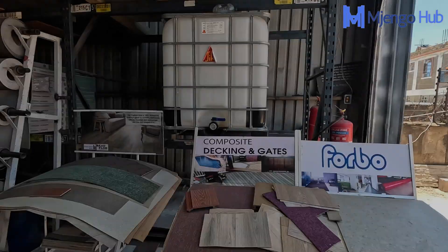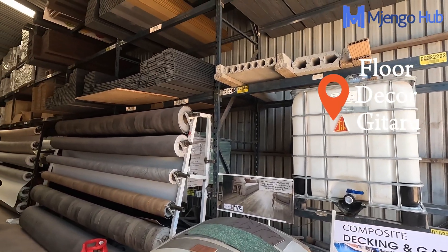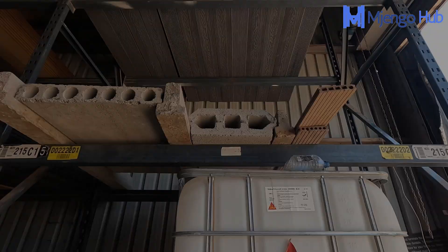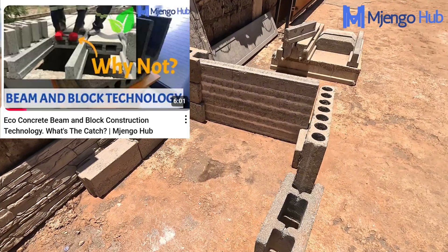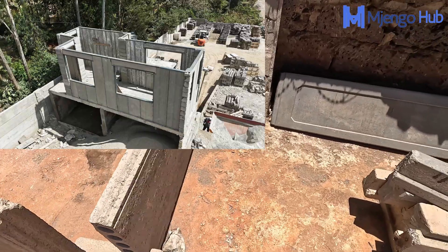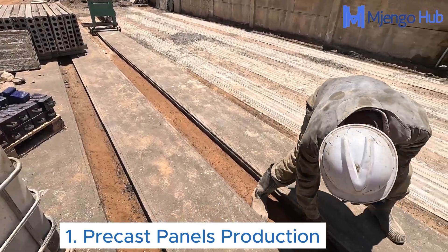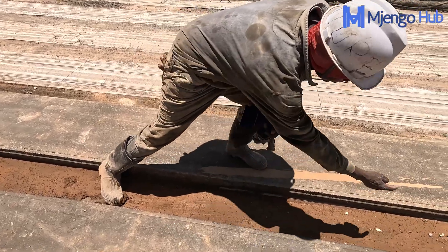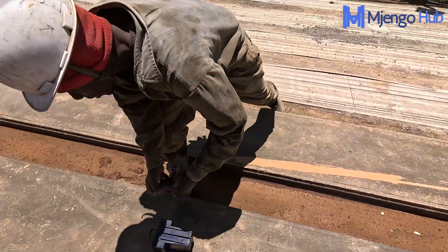Ladies and gentlemen, welcome to another Mjengo Hub video. Today we're here at Floor Deco Kenya, your trusted source for flooring solutions including the famous Mkeka Wambao. They also produce beams and blocks like we covered in the previous video with eco concrete, but they also produce wall panels, meaning you can do an entire house using precast. Today we want to see the processes they use to produce the precast materials — sections, panels, everything including blocks — and show you what goes on behind the scenes.